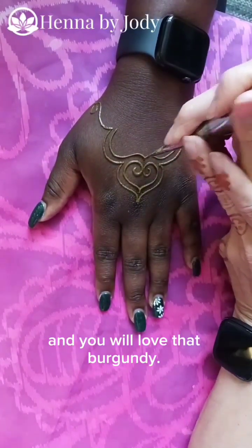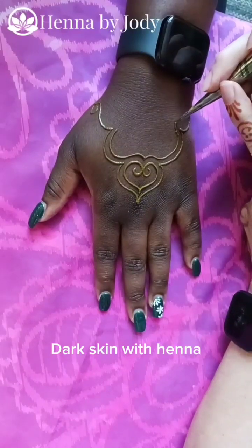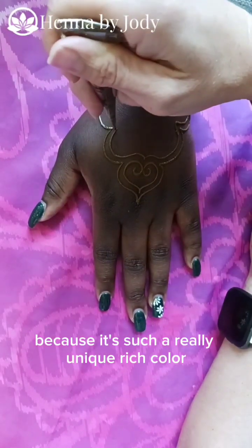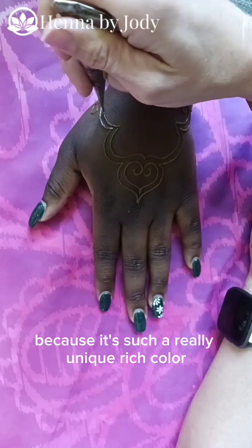You will love that burgundy. Dark skin with henna is actually my favorite combination because it's such a really unique, rich color.